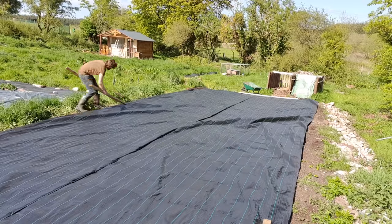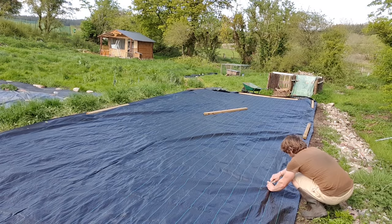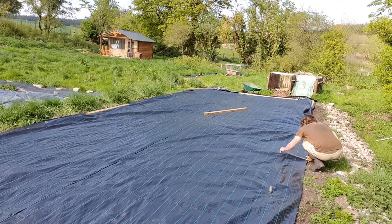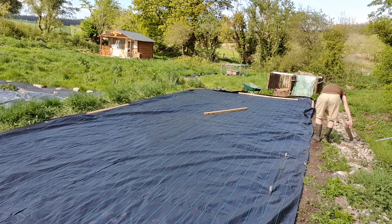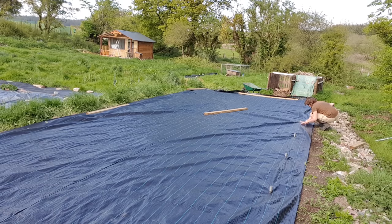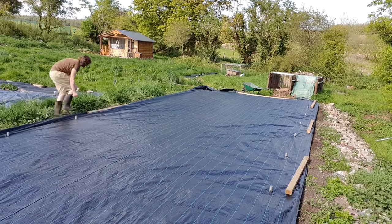A mistake people often make is laying the ground sheet after building the tunnel. If you do it first, you won't have any loose edges or gaps where the weeds can find a way up, and you also won't have to mess around cutting it. Once down, I tightened it up and poked holes where each of the anchor plates sat to hold it in place, leaving a little overlap on the outside edge which I temporarily weighed down with timber. That overlap keeps outside weeds away from the plastic — if weeds grow up on the outside and touch the plastic, they'll cause mould, mildew, and discolouration.